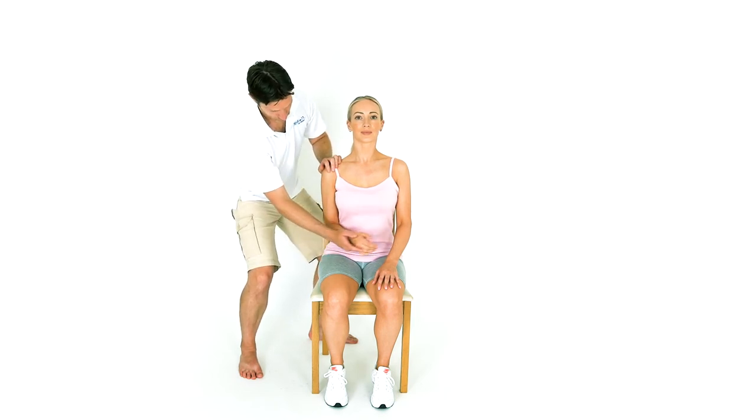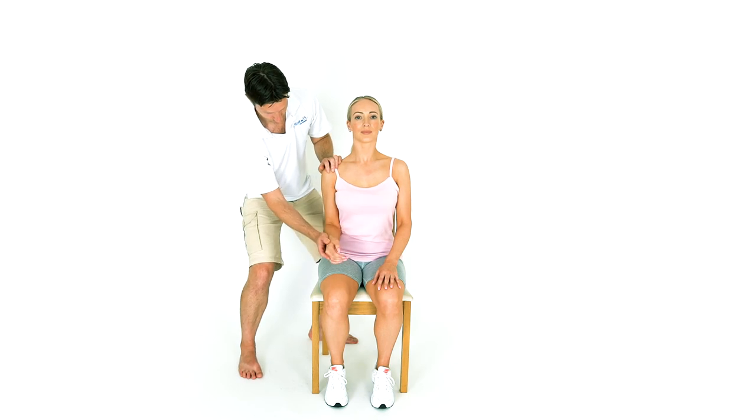Bring the hand back towards the person's stomach. Repeat until you have finished the set.